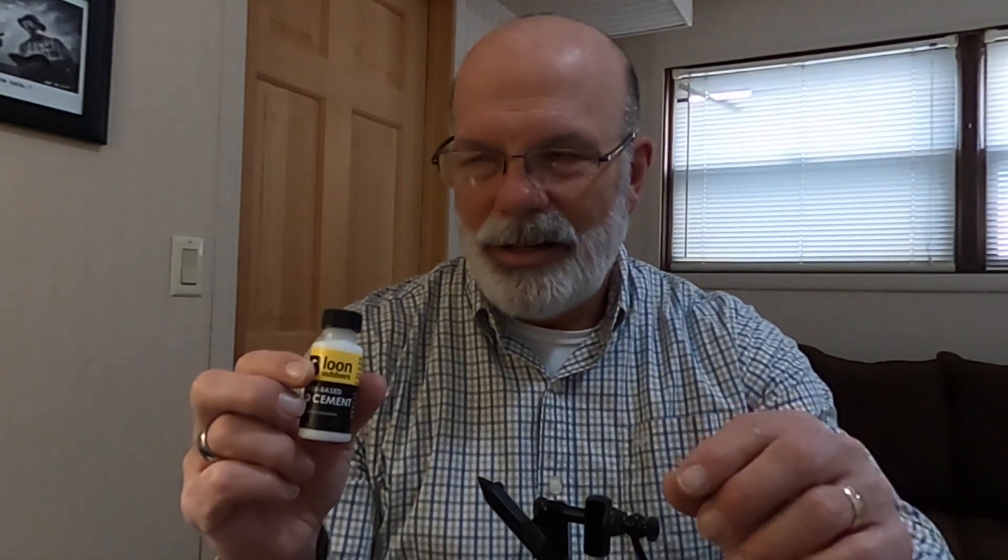I also have Loon Outdoors head cement. Some of my favorite jig tiers on YouTube don't use any kind of cement at all, but I've already found that this is helpful to me as a beginner. I noticed a couple of my bodies were moving a little bit because I didn't wrap them tight enough. Using this head cement as you're finishing the jig, you just wipe it around the base of the head where the material touches and it kind of locks it into place. Some people use clear nail polish to do that.